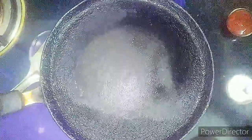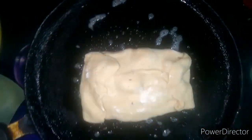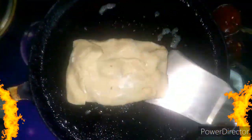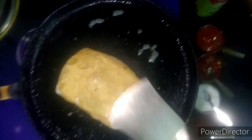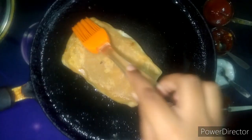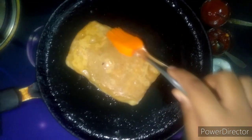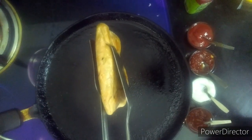तवा गरम करके उसमें थोड़ा सा butter लगा लें। अब packet उस पर रखें। थोड़ी देर के बाद इसको turn करें और तीनों तरफ से अच्छे से पकने दें। थोड़ी देर के लिए इसको ढककर रख देंगे ताकि वो अंदर से भी पक जाए। ऊपर से थोड़ा butter से brush कर दें। साइड से भी इस तरह सेक लें।